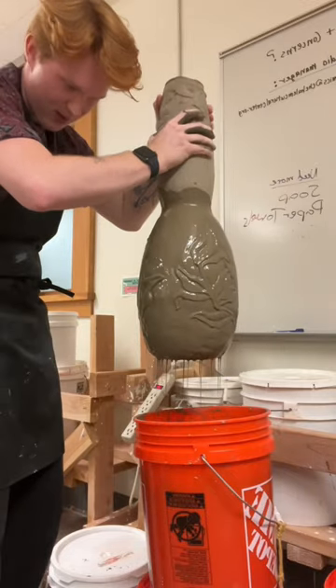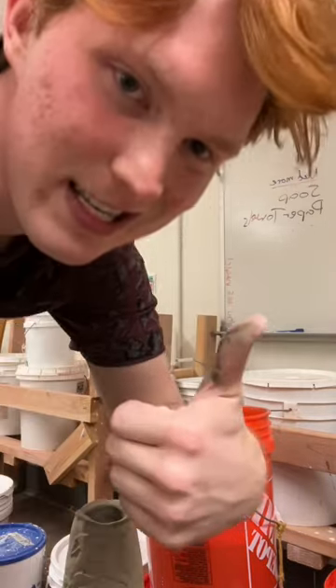I did get some glaze on the Doc Martens — it's a little heavy. Nice, all glazed! Now it's just time to get them all taken out to the woods and we'll fire them.